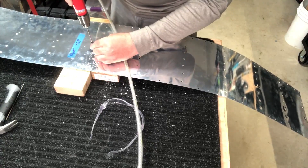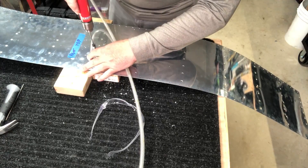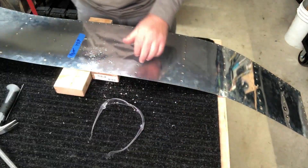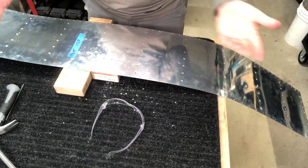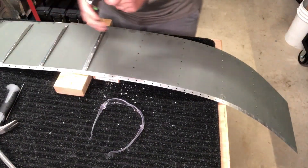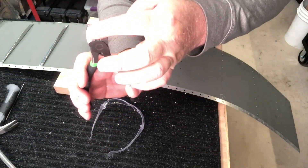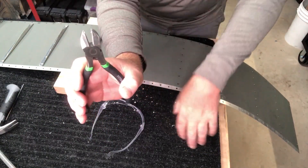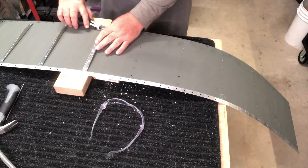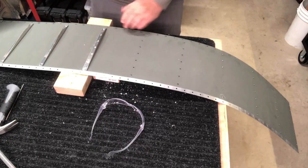That one went all the way through. I don't necessarily have to go all the way through. Now I'm not super concerned about saving the skin, but this method has actually worked out pretty well where I've saved the skin if I had to. These are $6.99 at Harbor Freight. I shaved down the tips like the Van's instructions say. And then watch this - these just pop. Look at that - right off. Boom. Boom. Just like that.